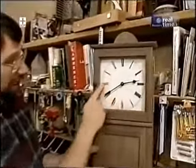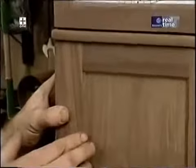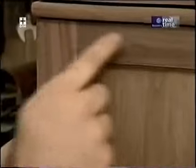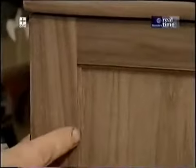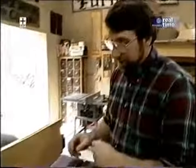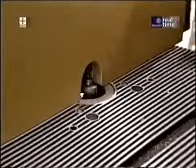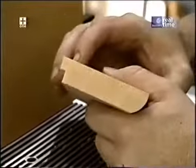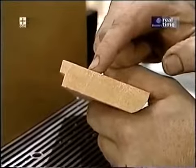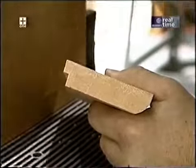Now we're ready to start working on the doors. The top door has a glass panel in it and the bottom door has a wooden panel — both sit in rabbeted stiles and rails and are held in place with a tiny quarter-round molding. I've got my router table set up with a three-eighths inch rabbeting bit. After adjustments and a sample on scrap stock, the rabbet is going to be three-eighths of an inch by three-sixteenths of an inch.